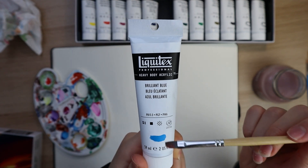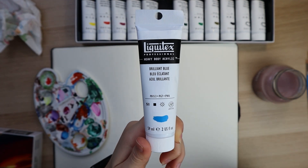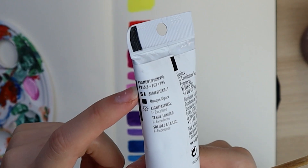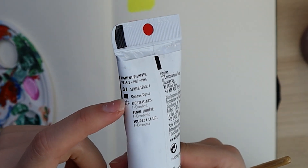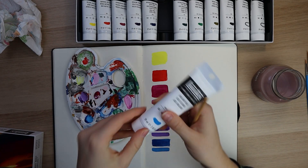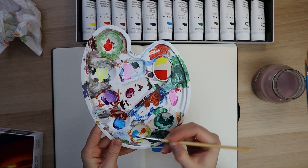Next up is brilliant blue. This is an opaque shade of blue — these little indicators on the back of the tube tell you it's part of series one, it's an opaque paint, and it's got excellent lightfastness. You can already tell it's more opaque.